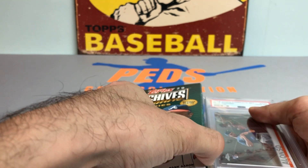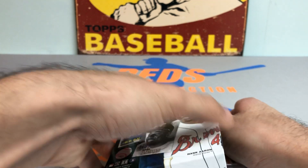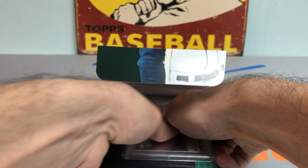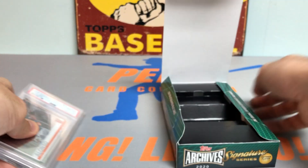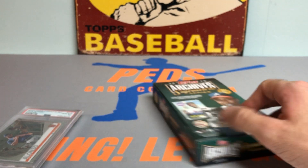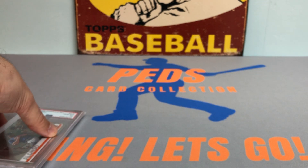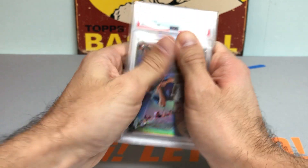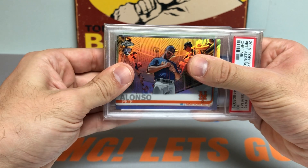These are one encased autograph per box, so I'm going to do my best to keep it covered as I take it out of the box. We will do the slow reveal — I got my main man Pete Alonso to do the slow reveal.